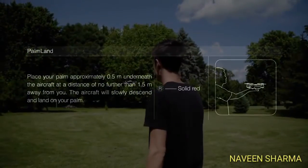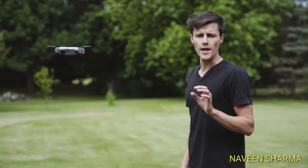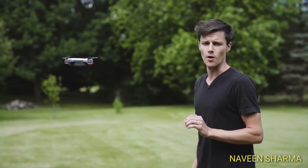So that beckons the drone back. Now I'm gonna show you the palm land — you basically look straight at the camera and put your hand underneath it and it'll land on your palm.